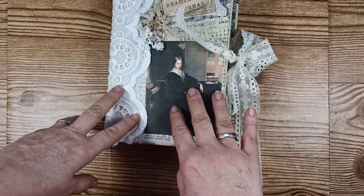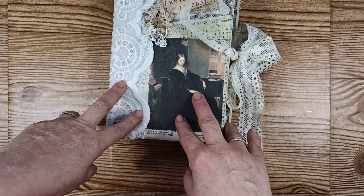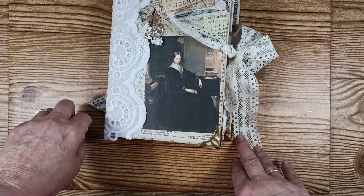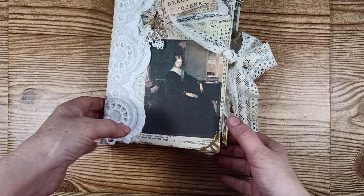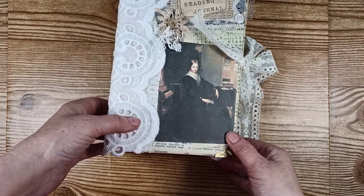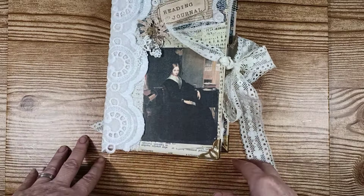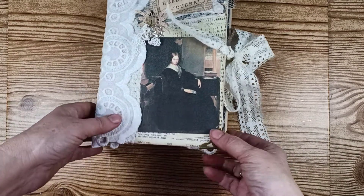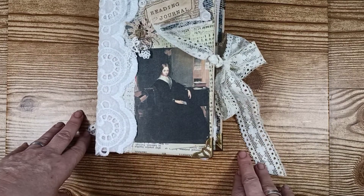Hi everybody! It's Lisa here from Lisa Press Creations. As you can see, I have finished my reading journal that I've been working on for a little while. I want to just do a flip through and show you what I came up with. I know a lot of people have already seen me creating this journal, and some people haven't, so I just wanted to show it to you real quick.